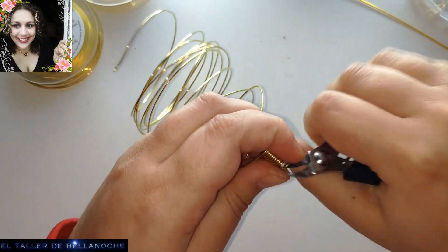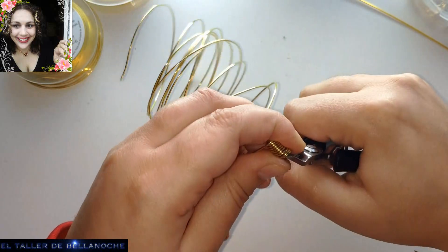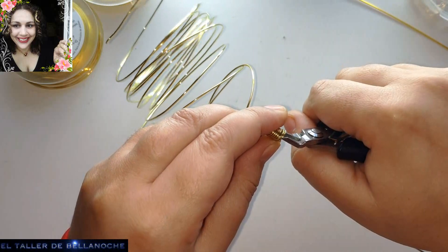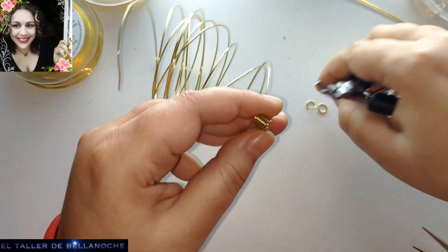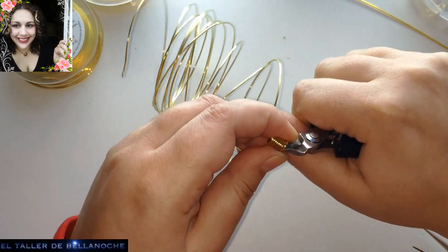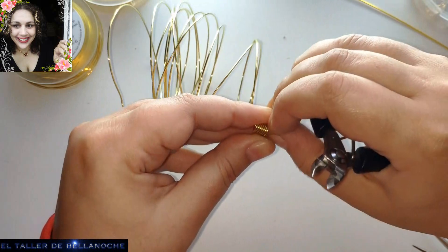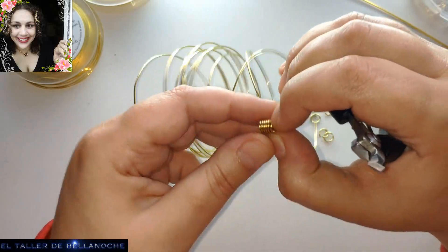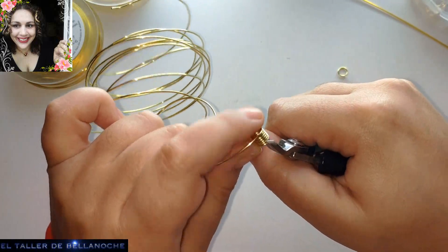Esta no vale porque queda aquí la puntita. Vamos cortando las demás. Si tenéis una tijera para cortar metal, podéis cortarlas todas del tirón. Si tenéis la habilidad, la fuerza y la energía, no como yo, de coger la segueta, pues bueno, pues guay.